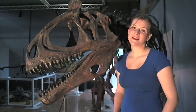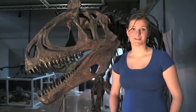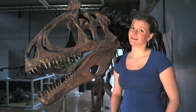Hi, I'm Cath. Welcome to WITS. This week we're filming from Monash Science Centre and we'll be talking about static electricity.